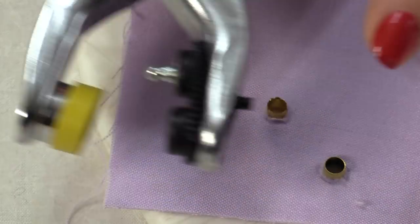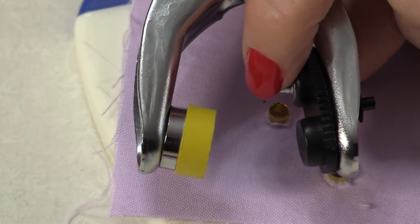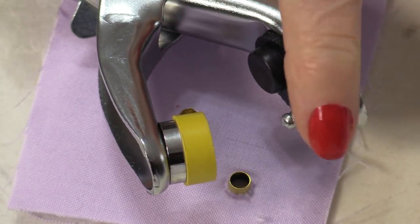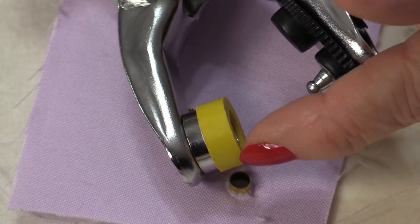You can also use the pliers to put that eyelet on. Your pliers will have an end. You're going to be able to take that and just flip it into that position so that the two are lined up. This end is the back. This is the top.